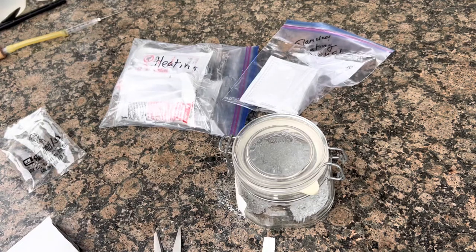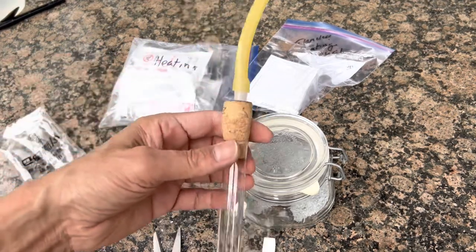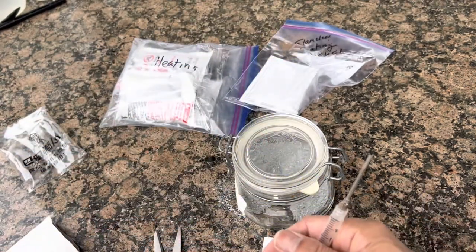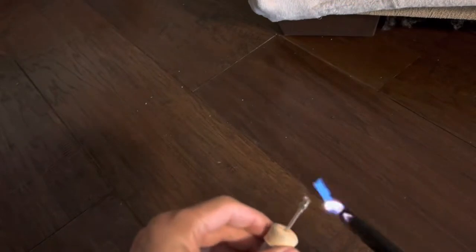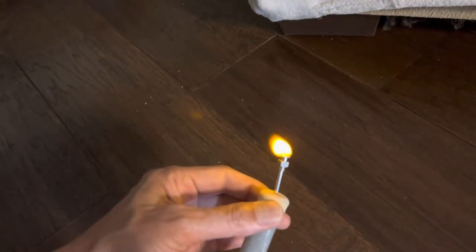Let's do a reaction with a small amount of this. I've got a test tube, a cork, and on the end of the cork I have a setup where I can burn the hydrogen that's generated. Here's the hydrogen burning as you can see there.